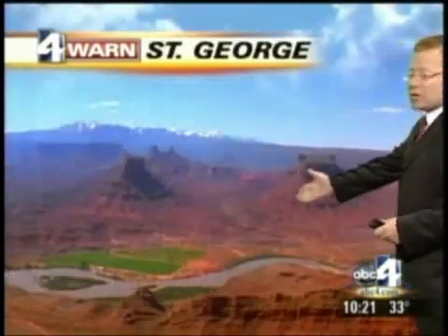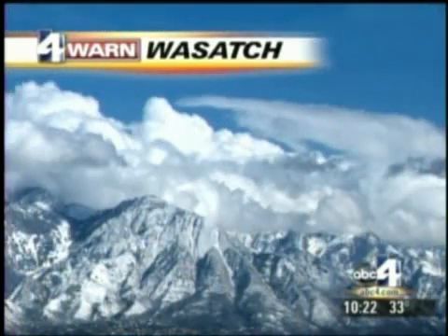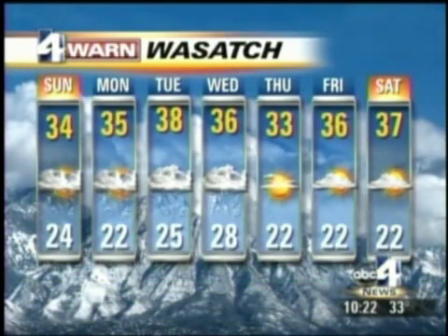We will be getting out of it tomorrow, and it does not appear heavy snow will be in the offing for a few days. We'll keep a very close eye on that, though, as it's an important week with lots of events. 34 degrees, more flurries, partly sunny for tomorrow. Down in St. George, temperatures near 50 each day with a few showers coming up around Wednesday. For the Wasatch Front: snow on Sunday is just leftover flurries, virtually over; a few flurries Monday and Tuesday; a mix later Tuesday into Wednesday — again not expected to be heavy; and another chance of snow late Saturday and Sunday.